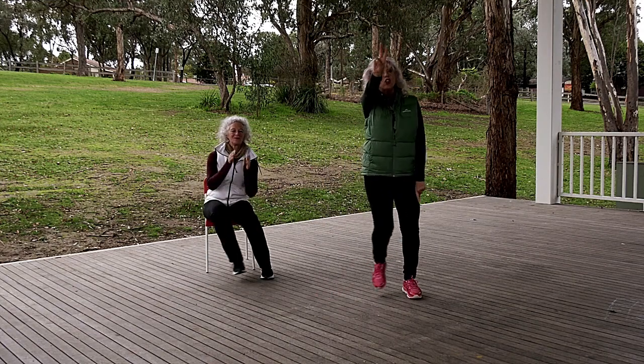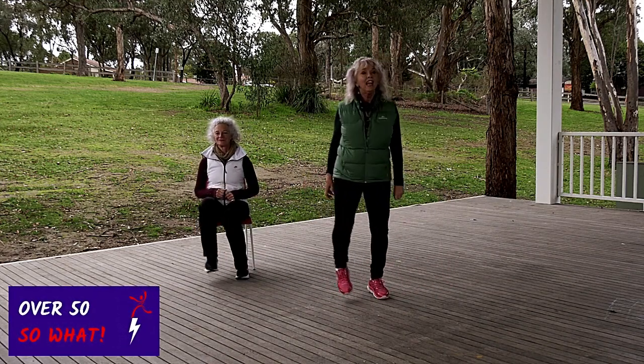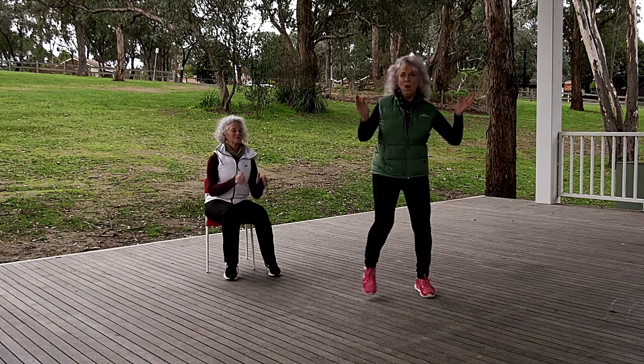And now we're going to take two steps this way. One, two. One, two. Add a clap. Yeah! Woohoo!